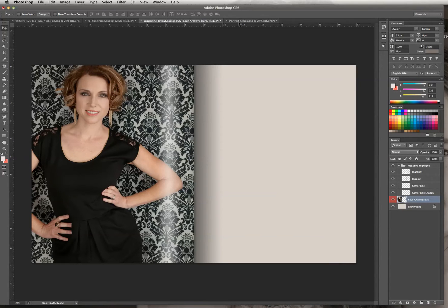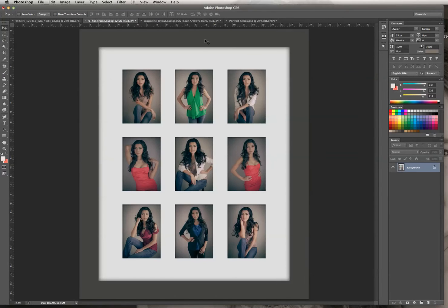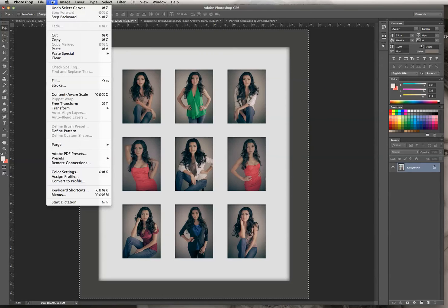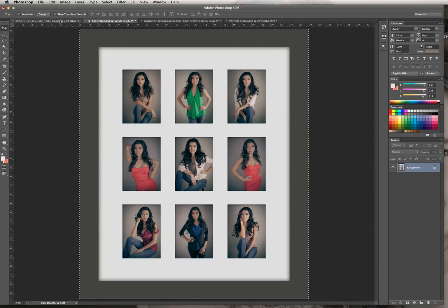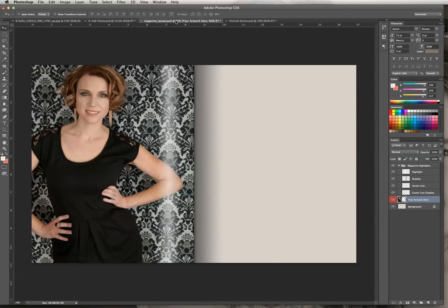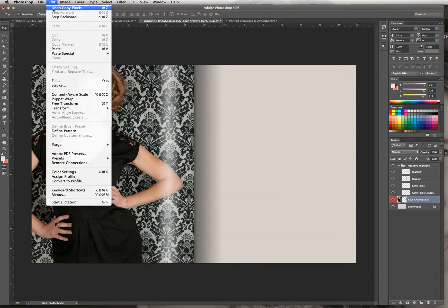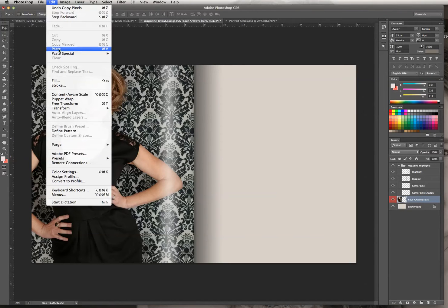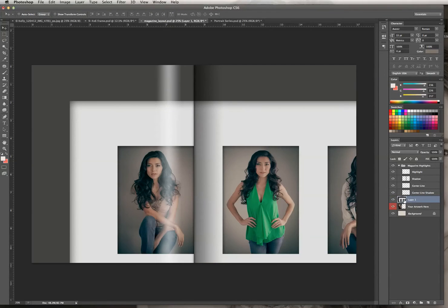Now we're going to go get the picture frame, click on that file, and do the same thing again — select all, hit Edit, Copy, or Command-C, and then click on our template. We're going to paste it. I'm going to show you how it shows up as a new layer. We hit Edit, Paste, and a new layer pops up.